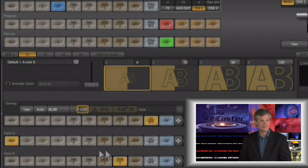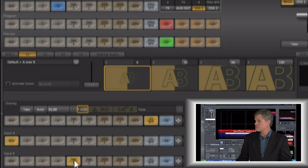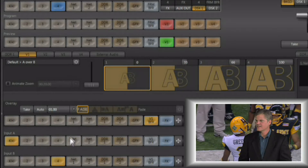What you're looking at is a composite — a key of input A over input B. Input A is the camera with Rex coming in, and input B is currently set to DDR number two, but input B could be a live input. It could be one of the network inputs if you wanted to key him over a PowerPoint or other computer display, a web page, or keyed over a DDR to play back a variety of media. Any input can be used as the source.